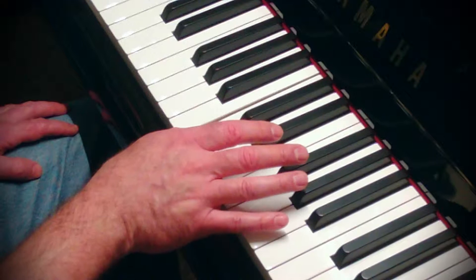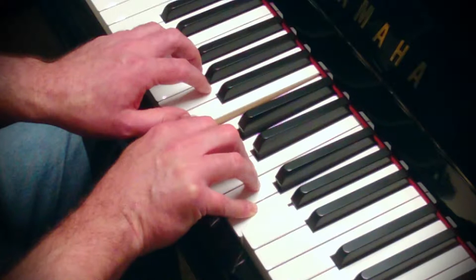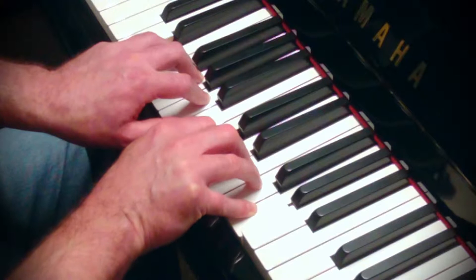First you want to place your right thumb on middle C, and then just walk up the keyboard, hold those notes down. And same thing starting on B right below middle C and just walk down.